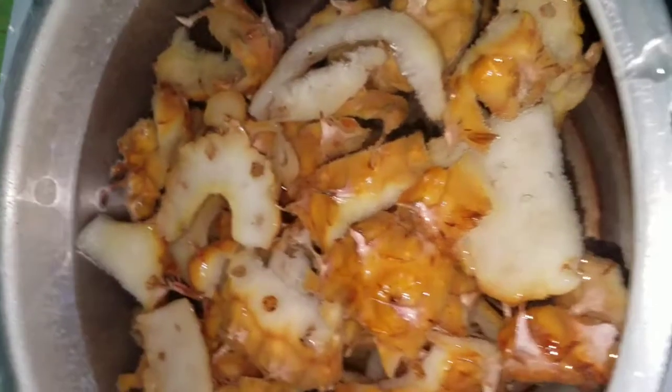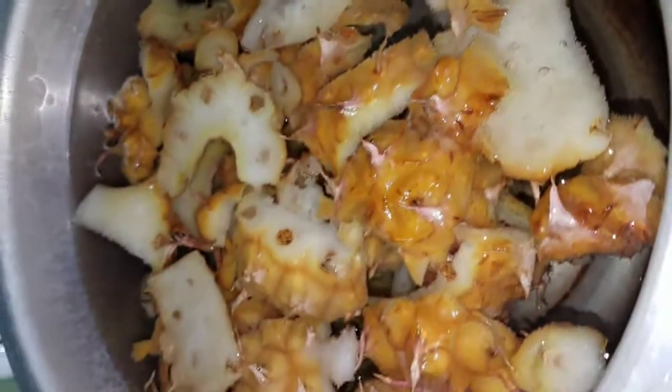Hey guys, welcome back to my channel. You're here with your girl, Jimmy Kim Kim, and today I am going to show you how I make my favorite pineapple drink.